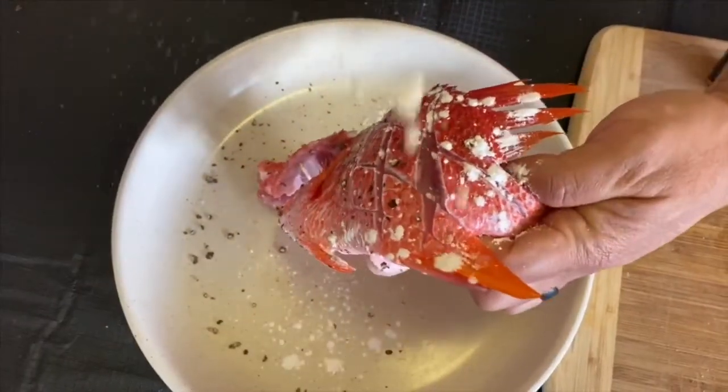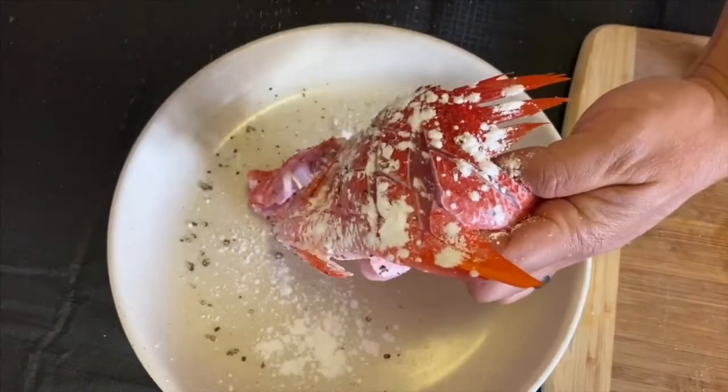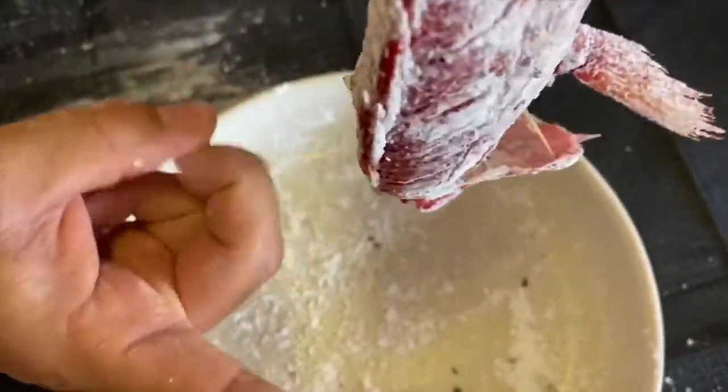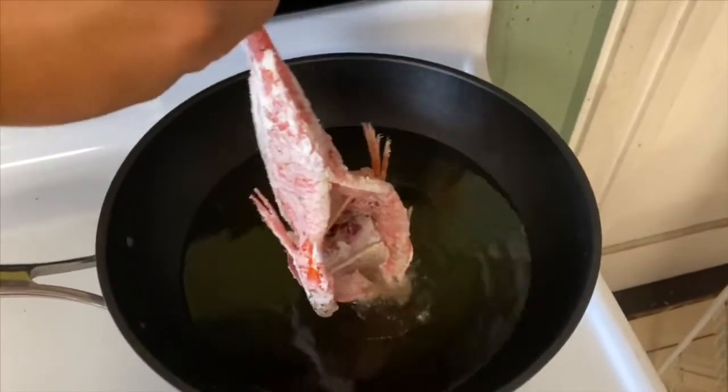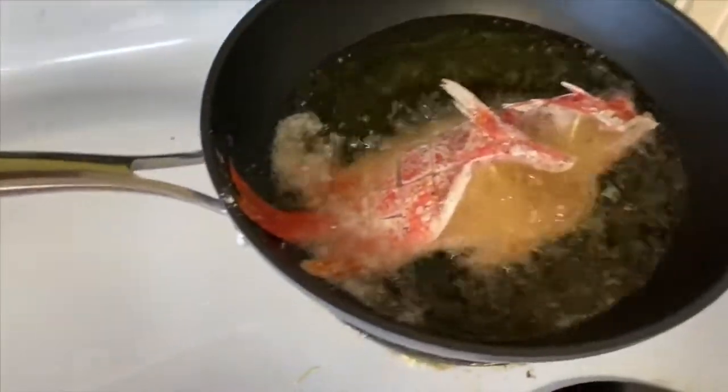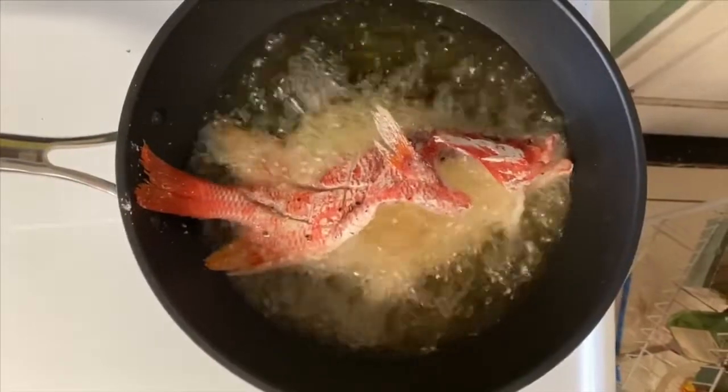Salt and pepper your fish and then lightly dust with cornstarch. Try to shake off any excess cornstarch. Because of the sharp knives that this fish has, I'm flicking any excess cornstarch off.